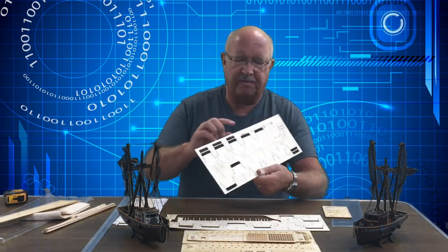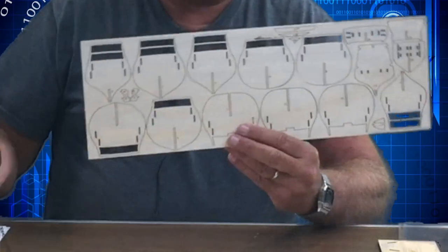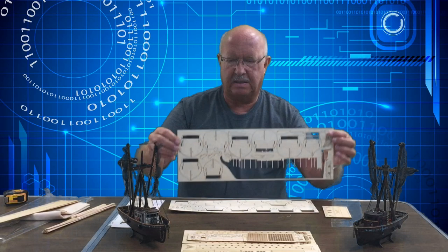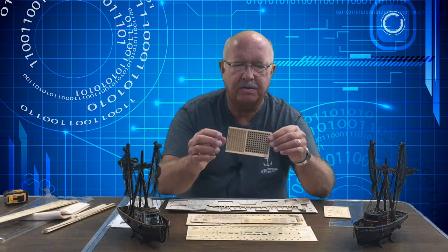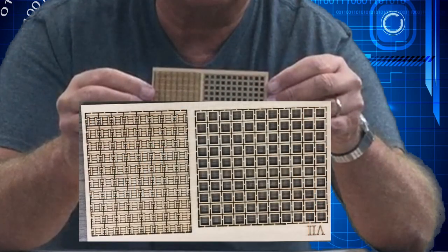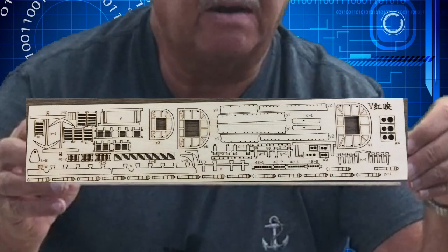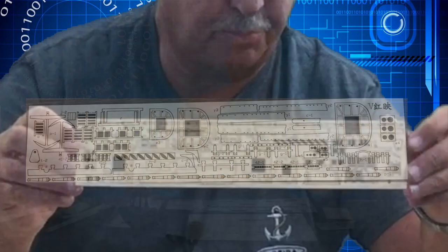This will give me the framing. Each one of these pieces will connect into this. This is another sheet of similar things. What I'm very happy with — though I'm going to have to be very careful — are the laser cut parts and pieces. I'll have to be very careful cutting these out so that they don't break.